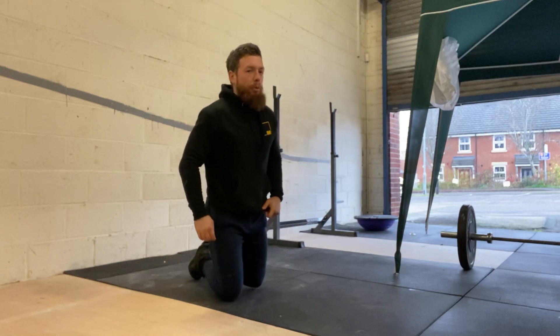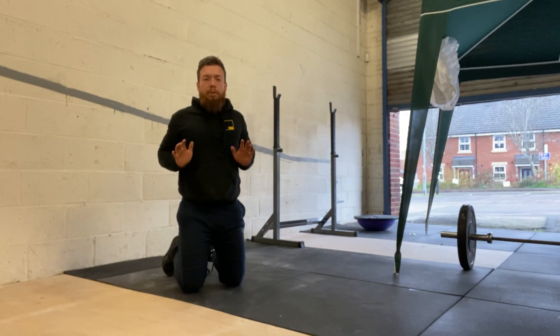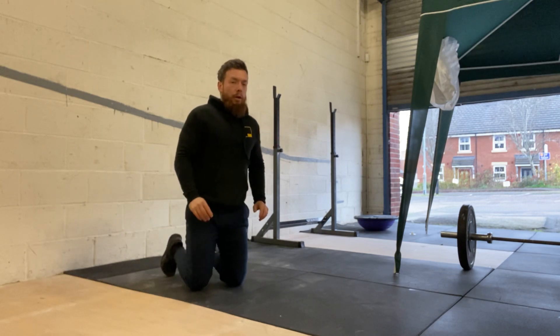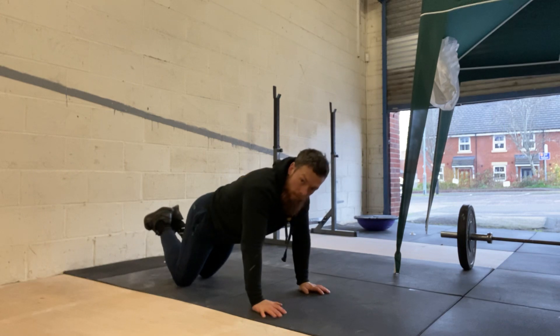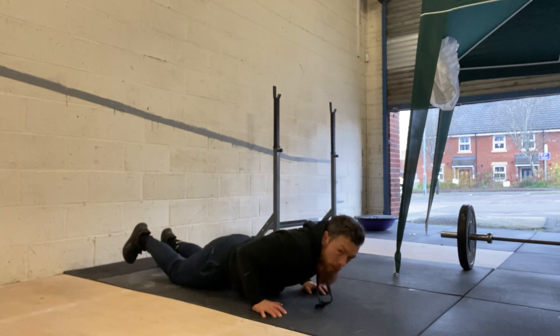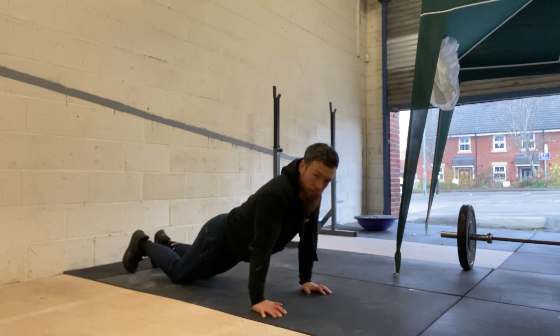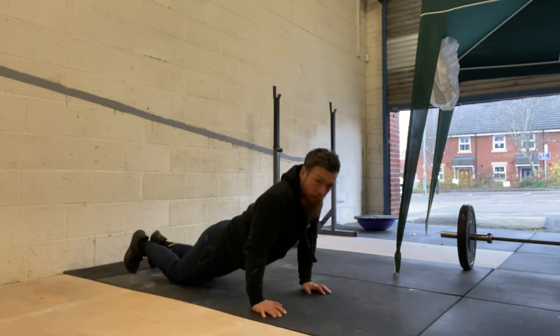Last, we do our push-ups. A couple of mechanics things we're looking for: elbows tucked in, pushing away. We can do this on our knees or on our feet, however we like. Control back down, control back out.